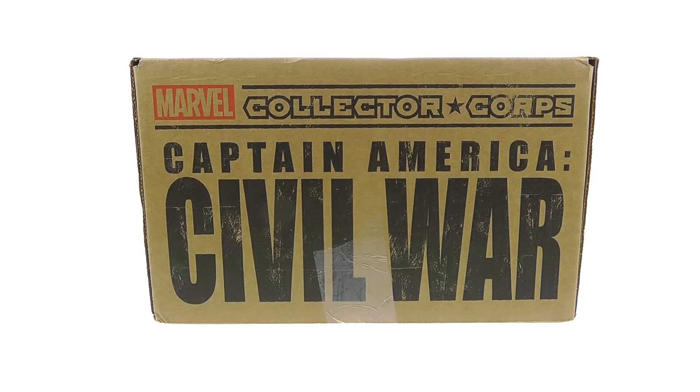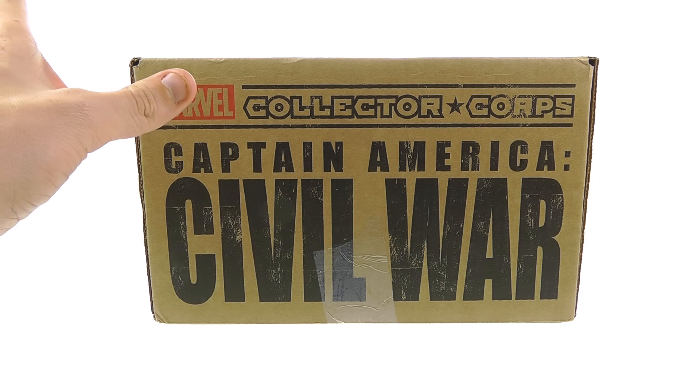Hey guys, thanks for tuning in. This is Optobottom commissioned with another unboxing video. Today we're going to be taking a look at the April edition of the Marvel Collector Corps with a theme of Captain America: Civil War. Civil War is about two weeks from opening and this has gotten fans really, really amped up.